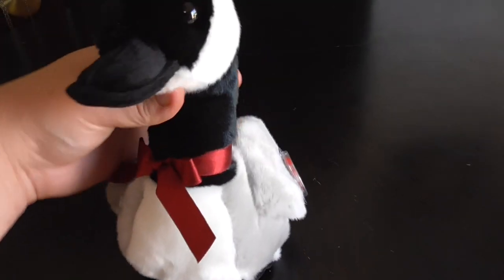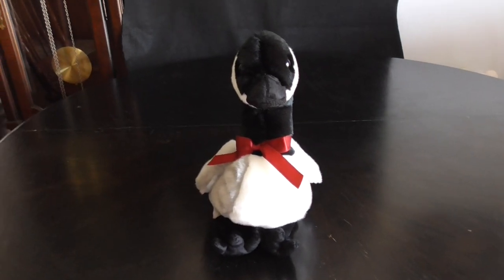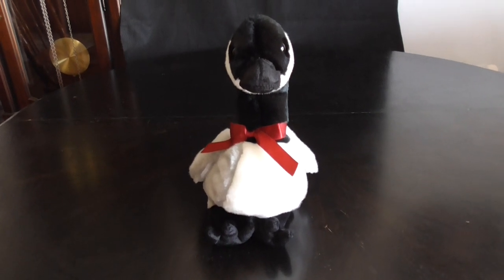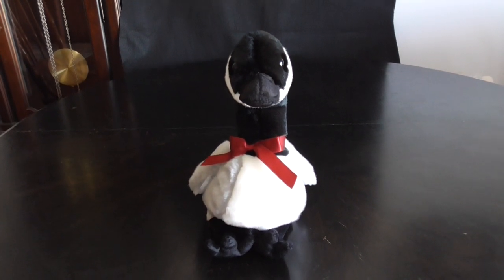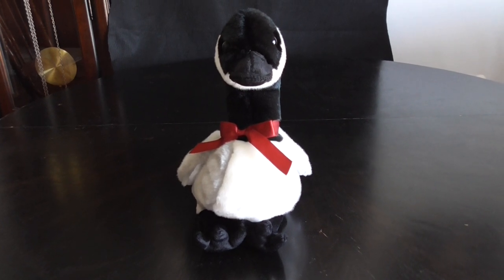And that's it. Alright guys, that's the quick review on this TY Beanie Buddy Lucy the Canadian Goose plush from 2001. Alright guys, bye!